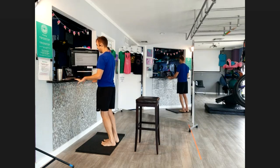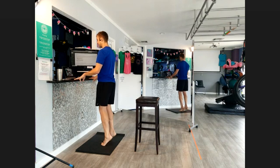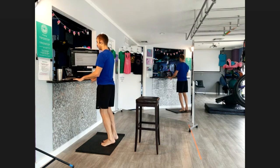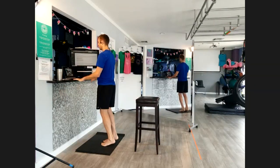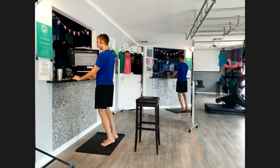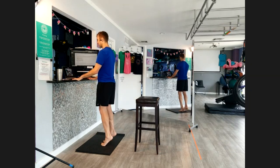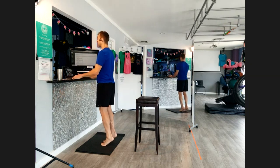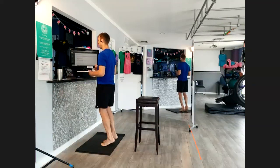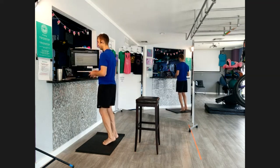If you just need to rep out some calf raises, it's always a good thing to do. The calves are so important for the knee, ankle, pelvis, spine, shoulders, and neck. If they're not absorbing the impact of walking, running, and jumping, everything gets shifted up the chain and there's more stress on the other joints. Think of your calves as big shock absorbers — if they're not absorbing shock, more than likely a lot of that stress is going into the joints. Just hanging out here doing some calf raises, finding ways to be productive at my workstation while being productive with my muscles too.